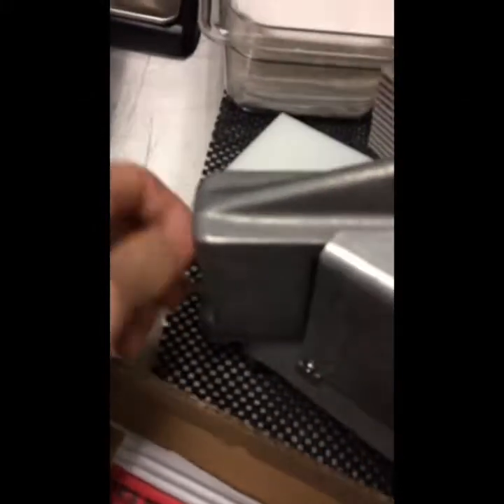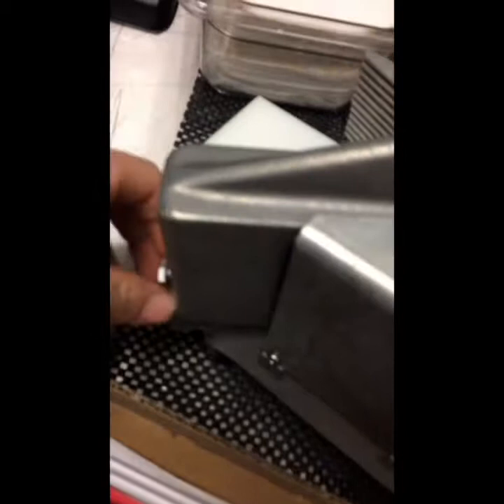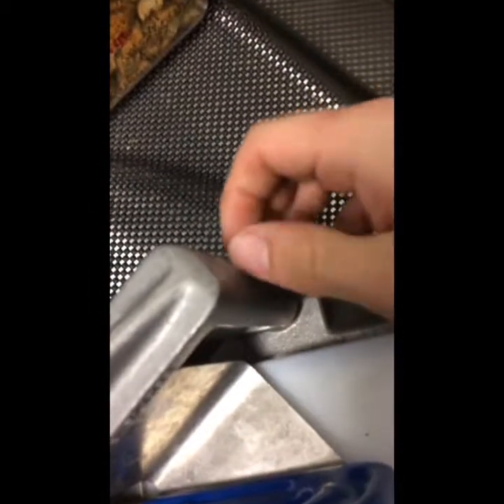All right, we've got the bolts pretty much backed down. Back down all the way. Once you back down, I'm going to remove.